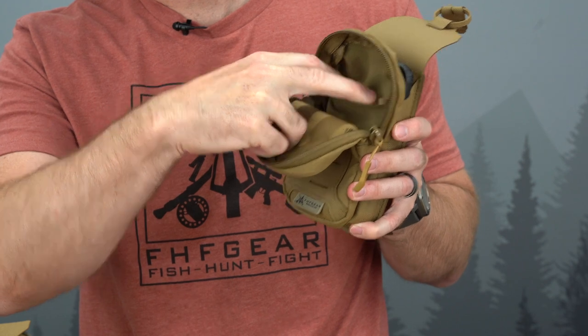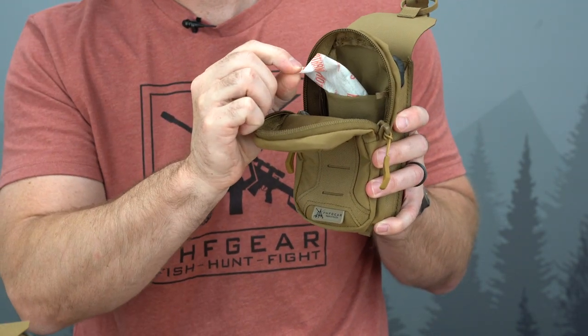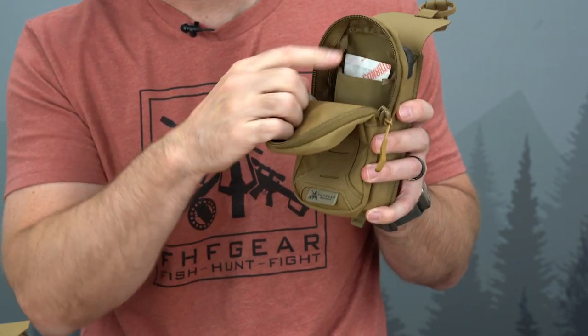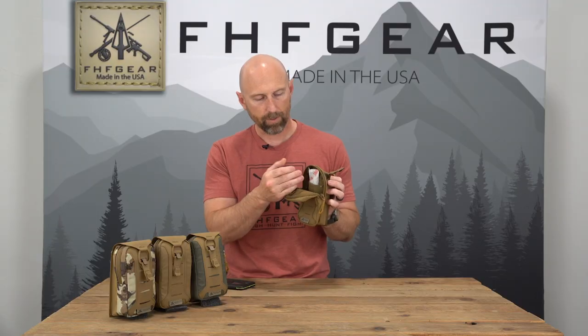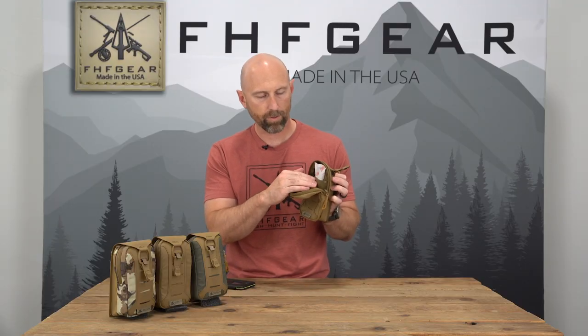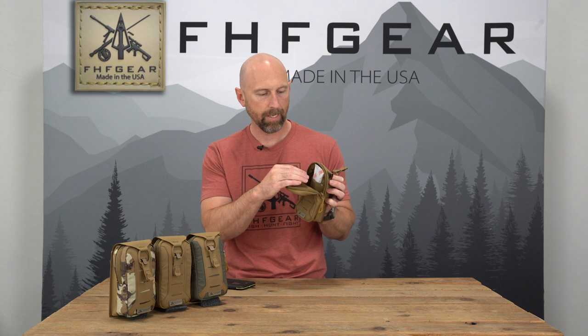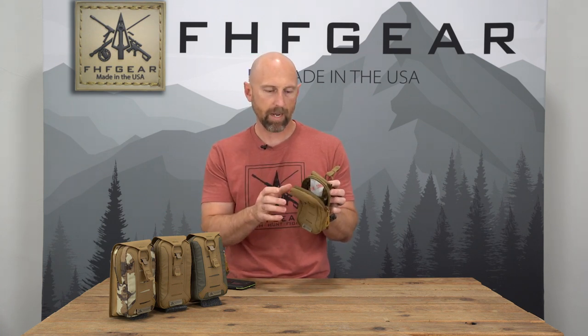Inside the pouch there's a sleeve designed to fit a chemical or electronic hand warmer. We've updated the material inside to allow oxygen to permeate better — it's softer and more stretchy — and with oxygen able to go through that material more easily, you're much less likely to extinguish that chemical hand warmer. That chemical hand warmer, in conjunction with the insulation front and back, definitely helps extend your battery life in the field.